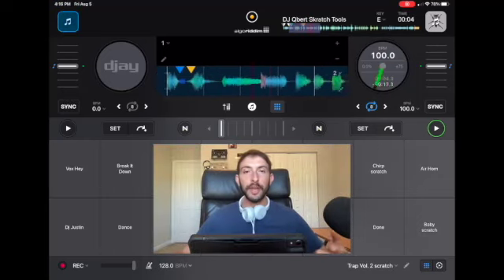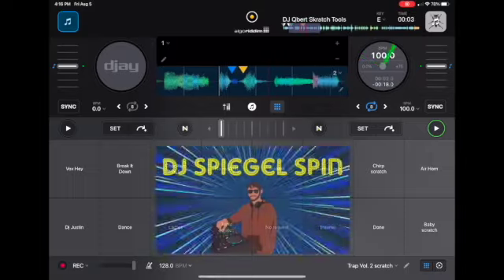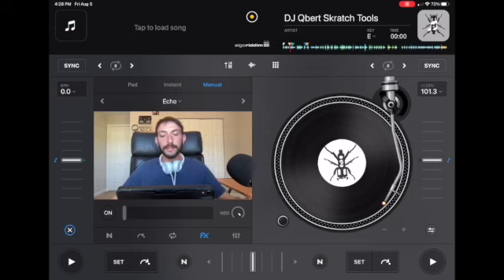How to scratch without using the jog wheels in DJ Pro. DJ Pro gives us one of the best and most responsive jog wheels in any DJ app out there, but there are also many other ways that you could perform awesome scratches without using the jog wheel at all. So let's get right into it.